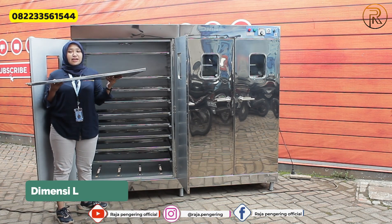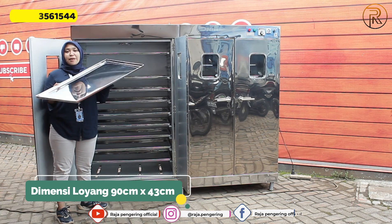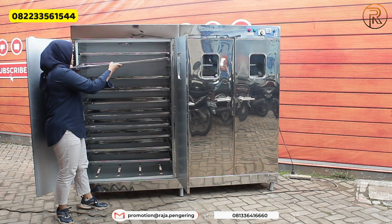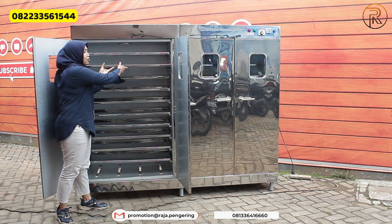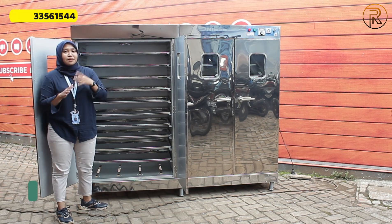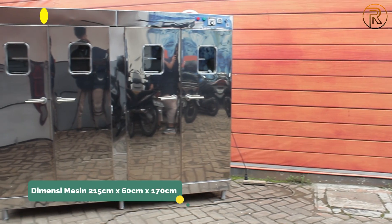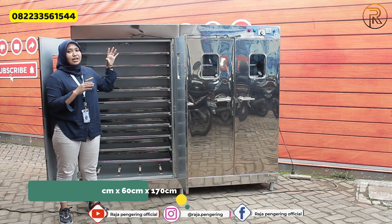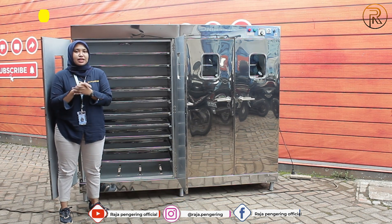Untuk dimensi dari loyangnya, panjang 90 cm dan lebar ke belakangnya 43 cm. Dari mesin ovennya sendiri yang kapasitas 20 rak seperti ini, untuk dimensi dari mesinnya: panjangnya 215 cm, lebar ke belakangnya 60 cm, sedangkan tinggi dari mesinnya 170 cm.